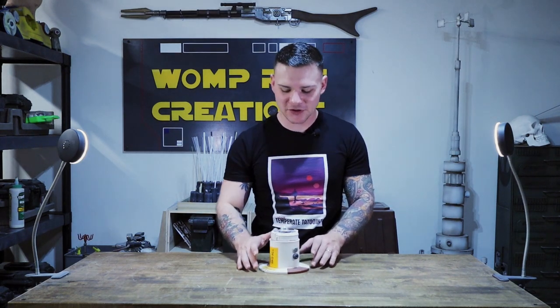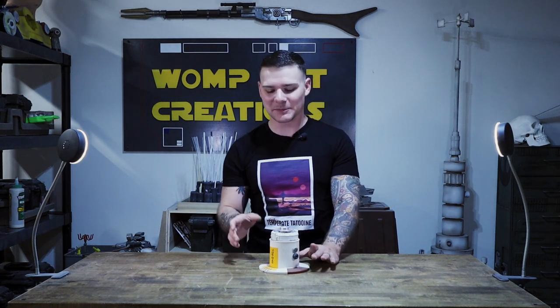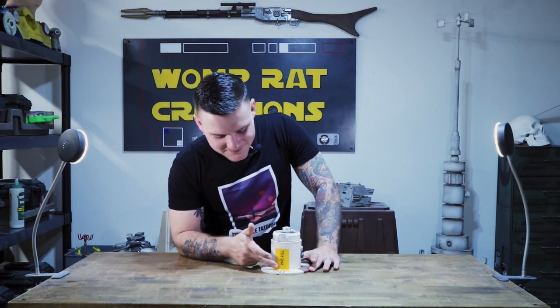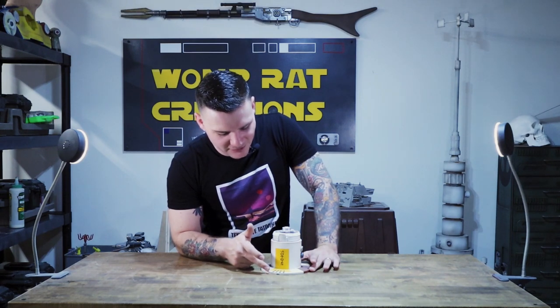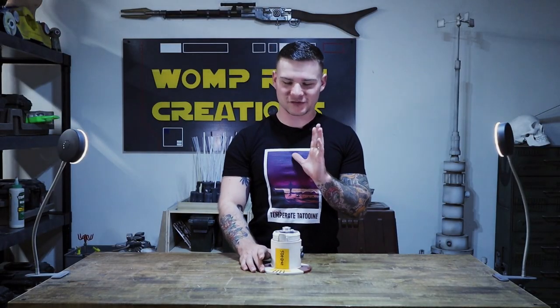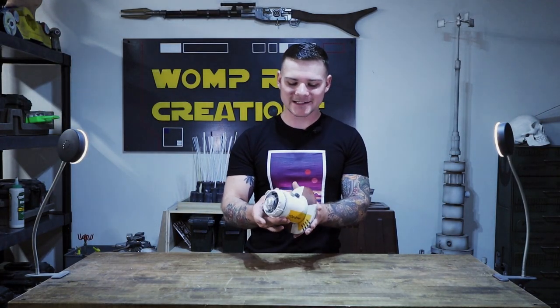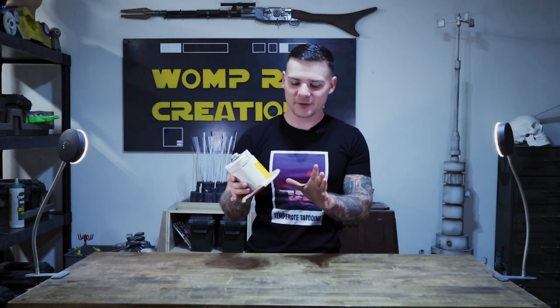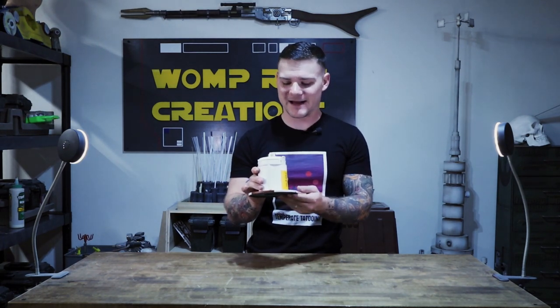The inside is just a bunch of greeblies — there's a hard drive motor in here. This thing was essentially thrown together in probably the matter of an hour and then kind of hastily painted. This was definitely before my vinyl cutter, so all of the markings on here were just done with a paint pen by eye, so they're not the most straight lines, they're not perfect. I weathered it with a couple washes.